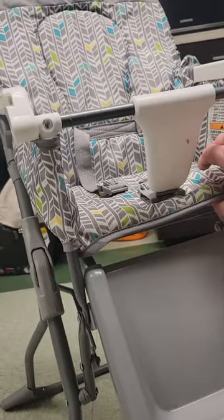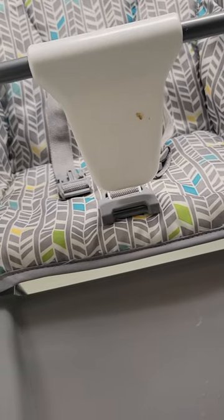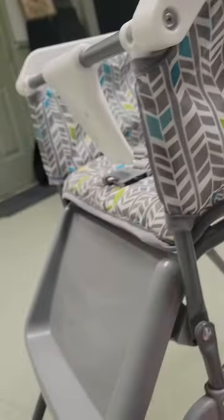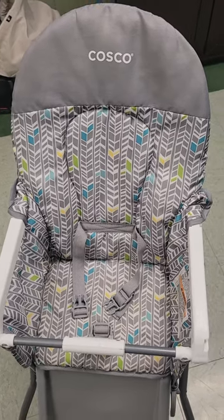I saw a comment that said you should probably cut a hole in the back here and take the cardboard piece out of the seat before you wash it, because it could ruin that. I didn't do that because I didn't see the comment until after it was washed. But that's probably a good idea so that you don't ruin your seat. And that's how you get the seat cover off of a Costco simple fold high chair.